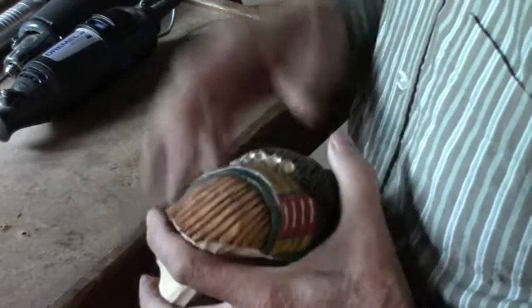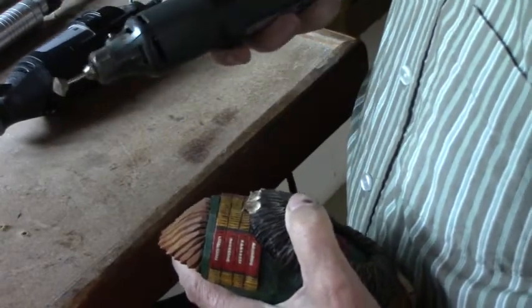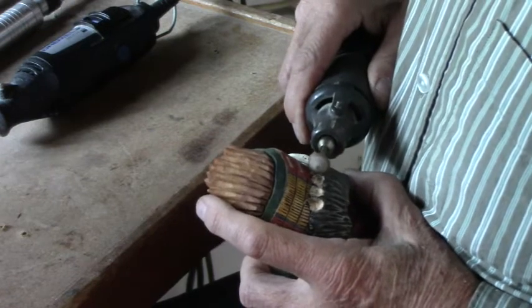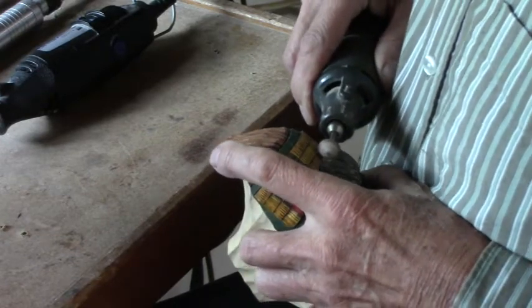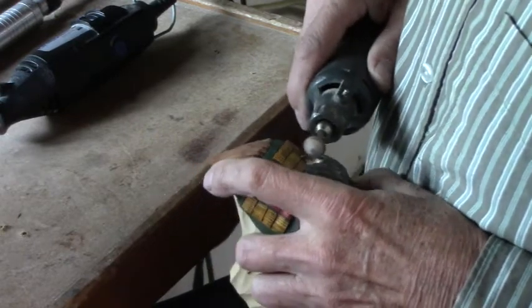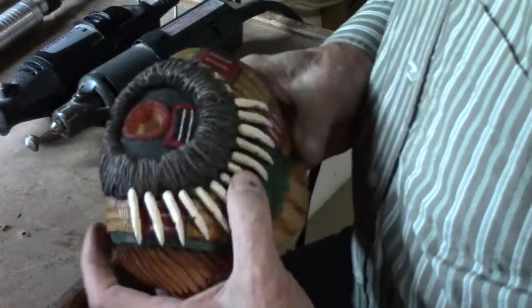Alright, we've got that. Now I'm going to take my other Dremel — the one with the stoning tool on it — and texture the upper part of this to match the rest of the fur, like I did over here on this one. I'll turn this on. And that should do it.